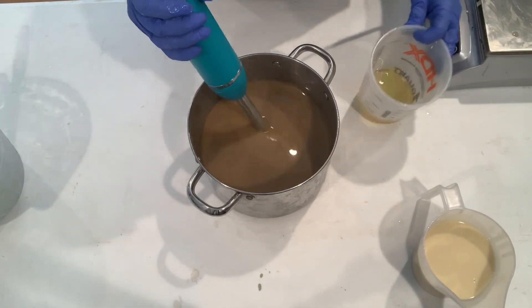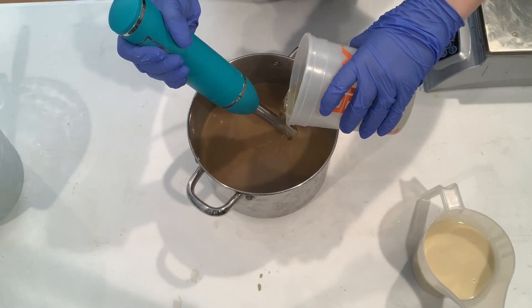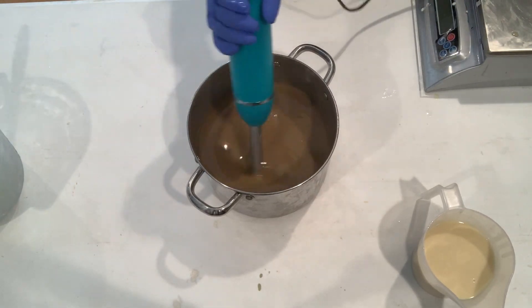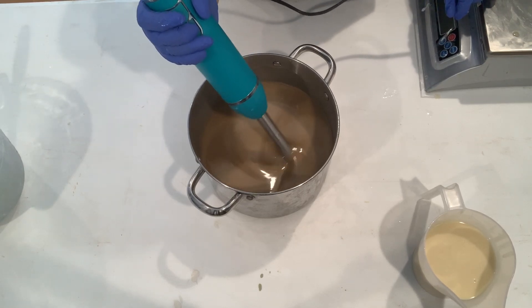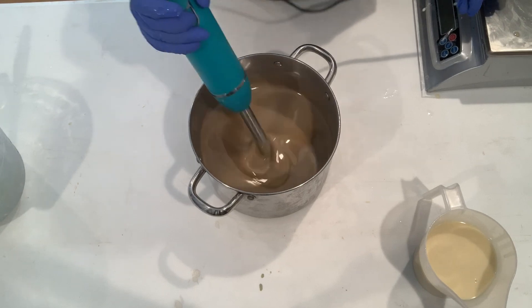Now we're going to go ahead and add our fragrance oil. This is the Cafe Mocha fragrance oil from Nature's Garden. And as you probably notice, I'm adding it after I've already mixed everything else — that's because I did not want the fragrance oil to be part of the white, since it has vanilla in it and I didn't want the white to turn brown.